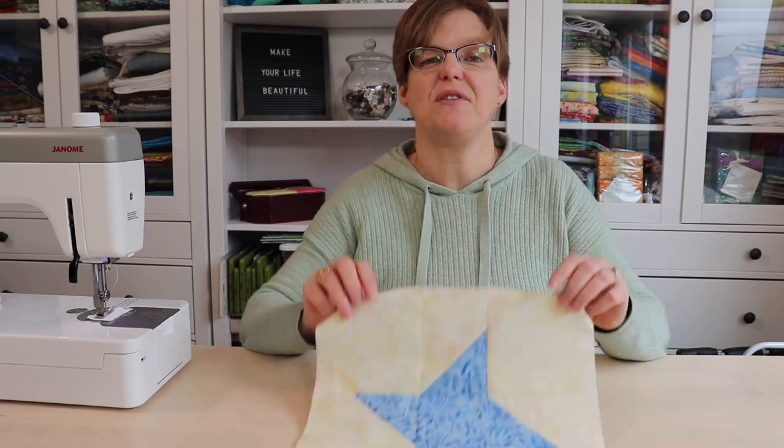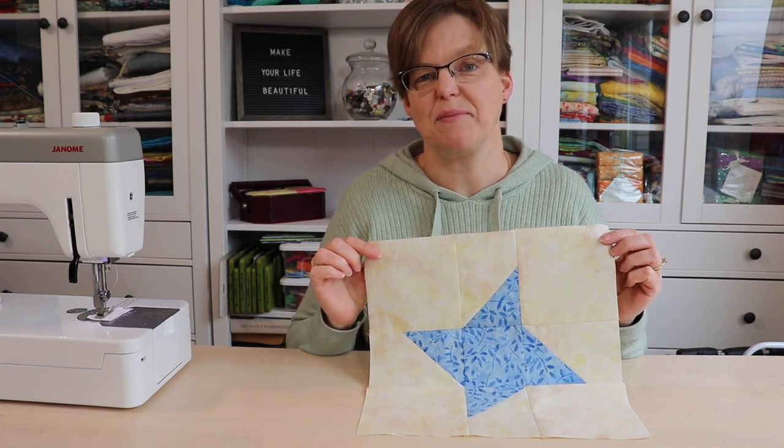Do you like star quilt blocks? Well today I'm going to show you how to do this fun variation of a friendship star.